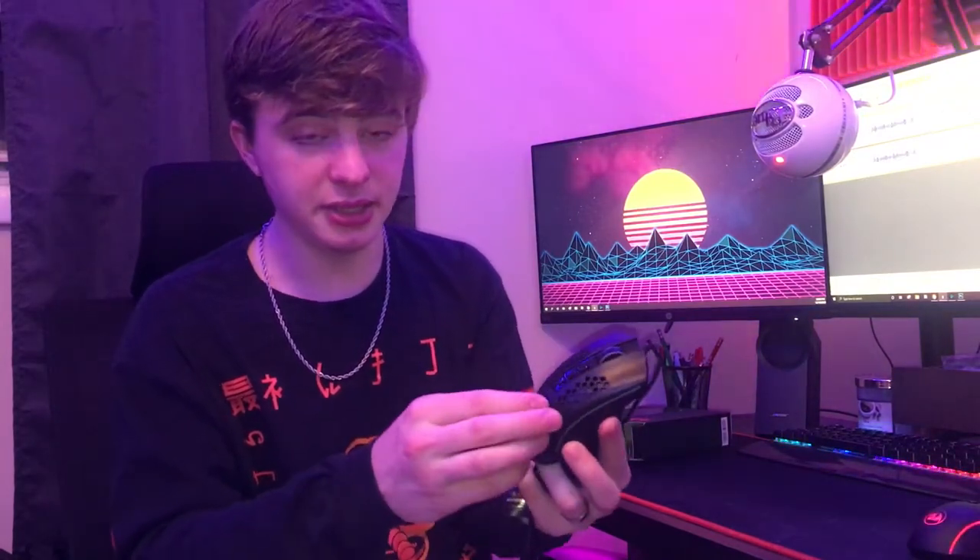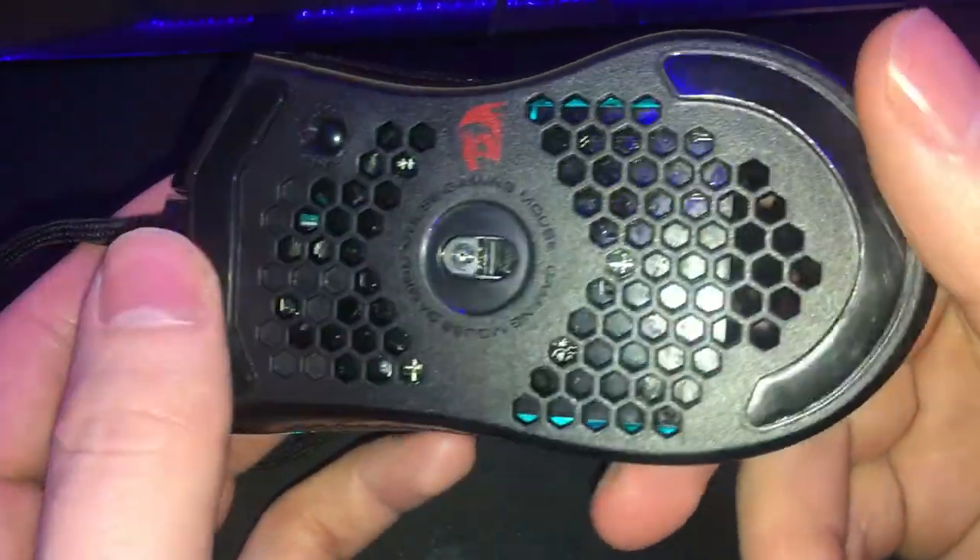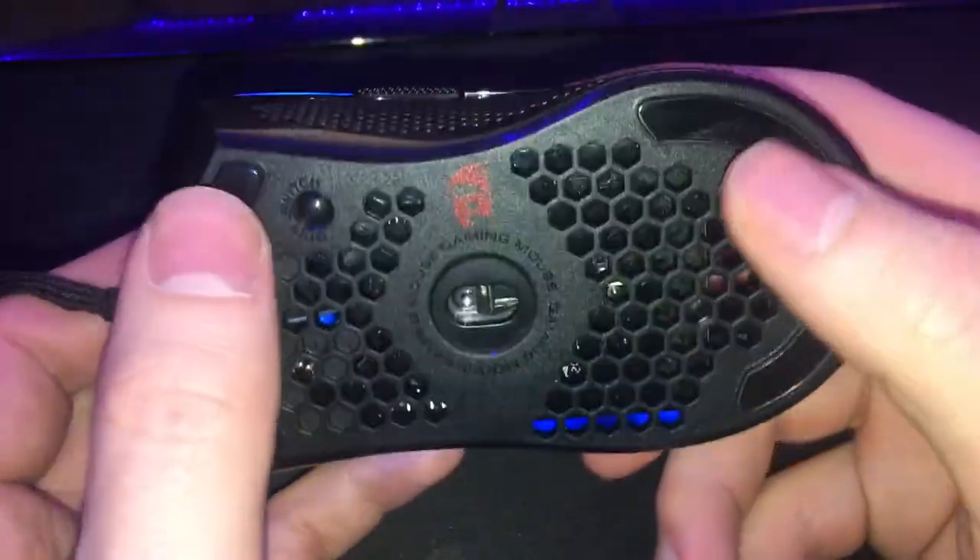This mouse has a beautiful honeycomb design. Basically they carve out a bunch of the plastic to give it a lighter weight — that is the whole reason they make these mice — and the light shines through so it looks really cool. Something to note: even on the bottom it has the same honeycomb design, so it is actually cutting out a lot of weight.